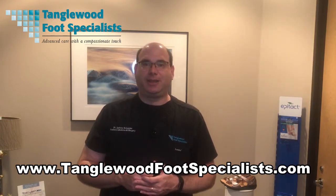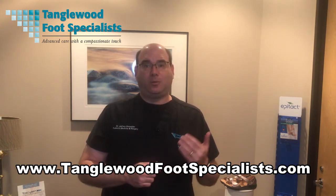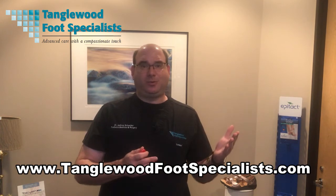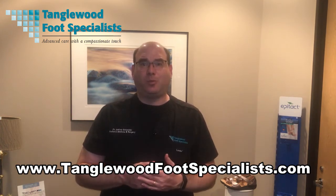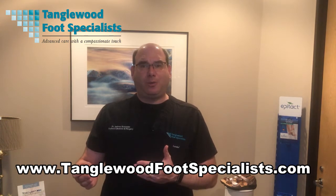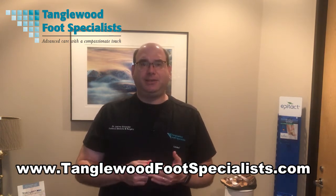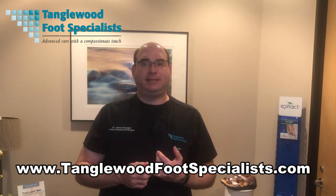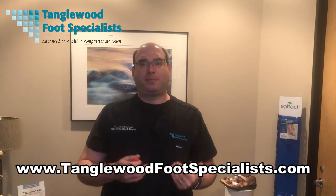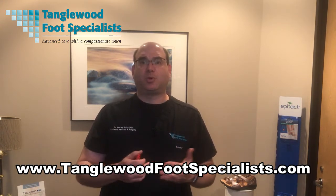Why is a podiatrist talking about wine and sparkling wine? Well, the question has to be asked: why would you go with the soda method? Why wouldn't you just do the better method that creates a better product? The reason is two: one is it's faster and two is it's cheaper. And we see that in our profession in podiatry with people making custom orthotics.